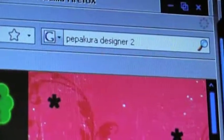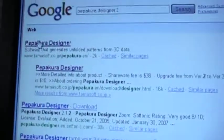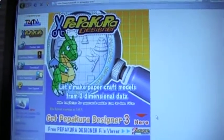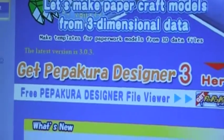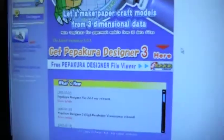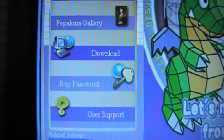The best thing to do is just Google it — just type in 'Pepakura Designer 2.' Once the Google page comes up, you're going to click on the very first result that says Pepakura Designer. It'll take you to this page — now this is where a bunch of you guys get really confused. See right here it says 'Get Pepakura Designer 3' — you don't want to do that because Pepakura Designer 3 is very, very confusing. What you're going to do is go on the very left side of the page and hit 'Download.'